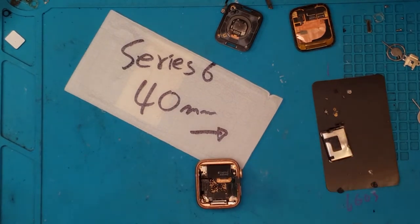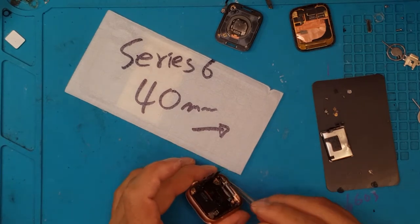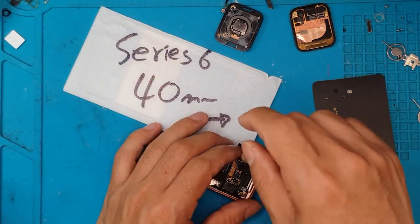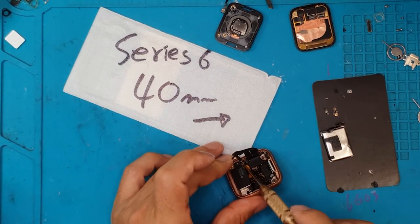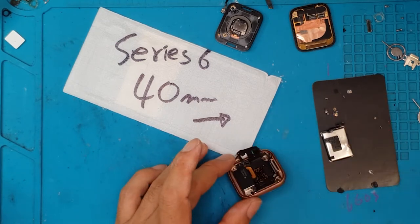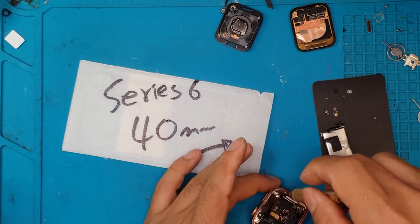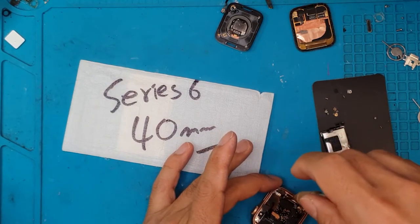We are removing a lot of tiny screws right here. David has been learning a lot lately about the Apple Watch and its intricacies, and we can rely on him — he always manages to repair these things on the first try.